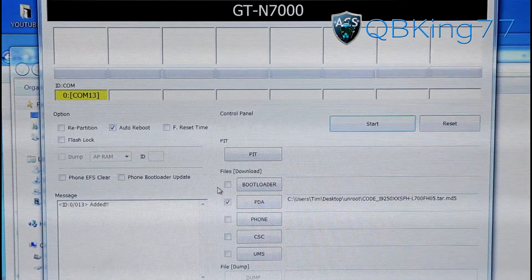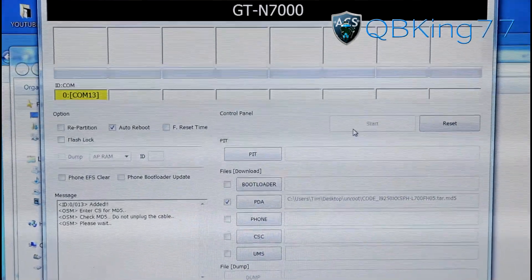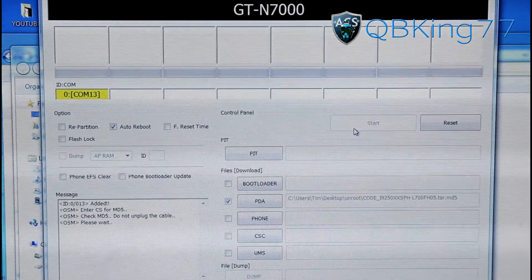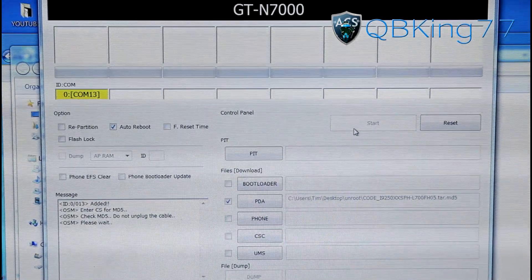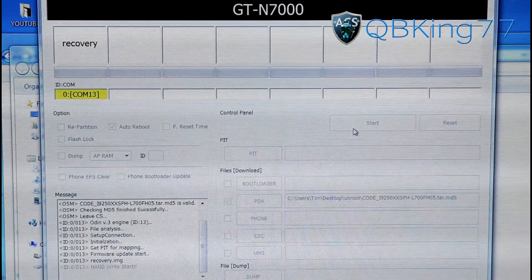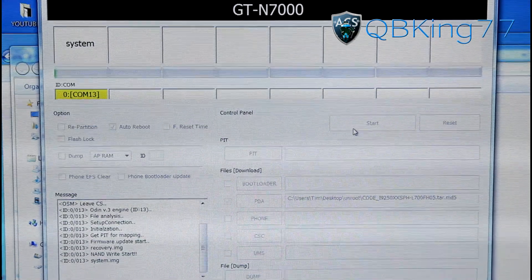Once it says COM and you have the tar file in the PDA slot with auto reboot checked, go ahead and hit start. This is going to put us completely back to stock. It will take a bit of time — it says please wait. Make sure you do not unplug the cable while it's running. Unless it gets stuck, then try those troubleshooting methods mentioned.